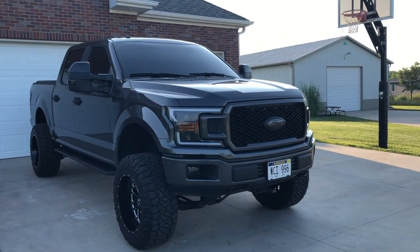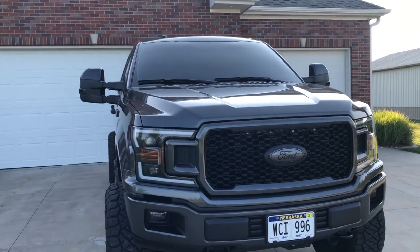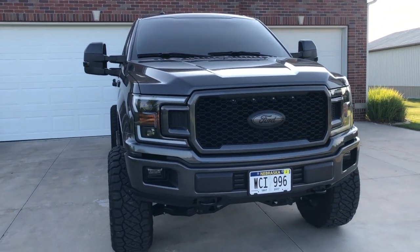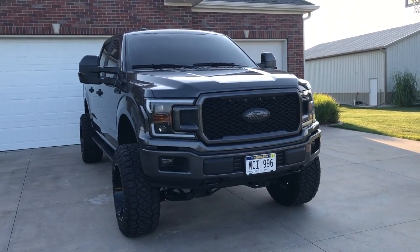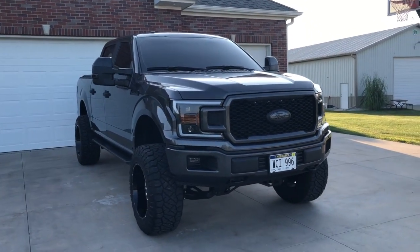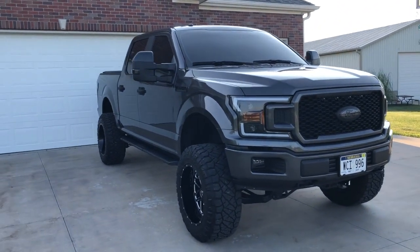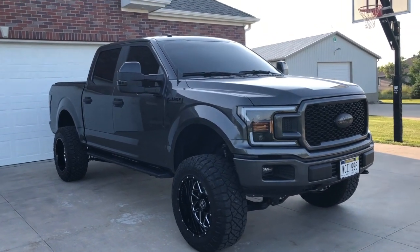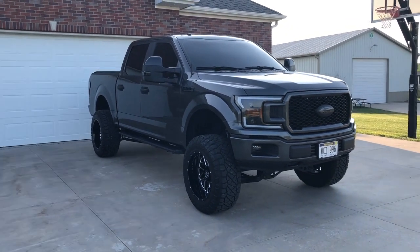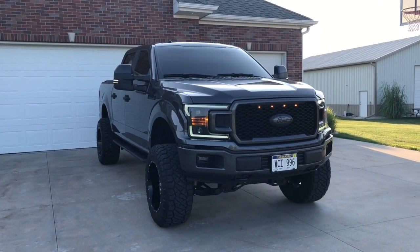If you guys want to see anything with rewiring to keep the whole front end amber all the time, please drop a comment below and let me know. Without rewiring, I don't think it's possible to keep everything on the front end amber all the time. If anybody out there knows a way, drop a comment below. If you have any other questions, leave a comment, and thanks for watching another video of Bloom Outdoors — don't forget to like, comment, and subscribe!